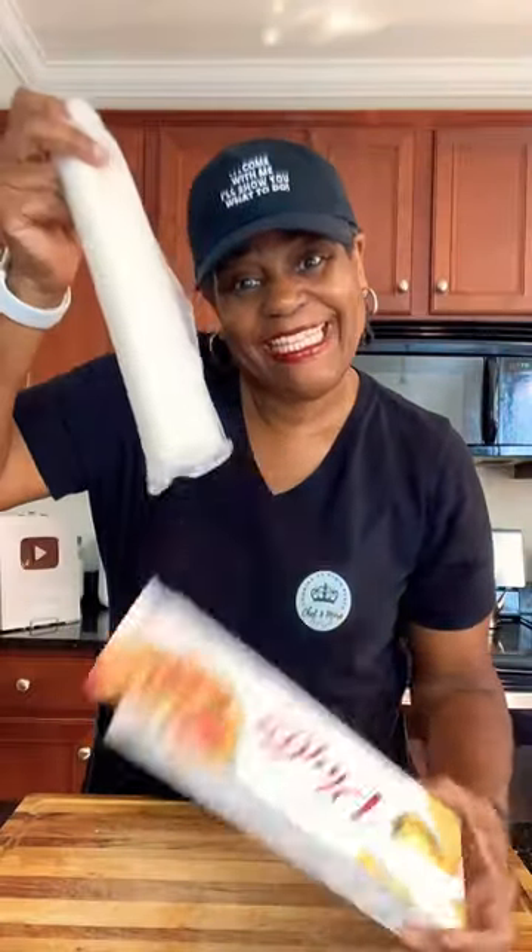Phyllo dough is similar to puff pastry, but it is unleavened pastry. It's used for both sweet and savory baked goods, and it comes in rolls like this.